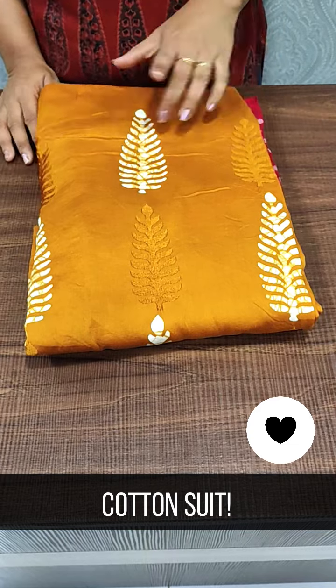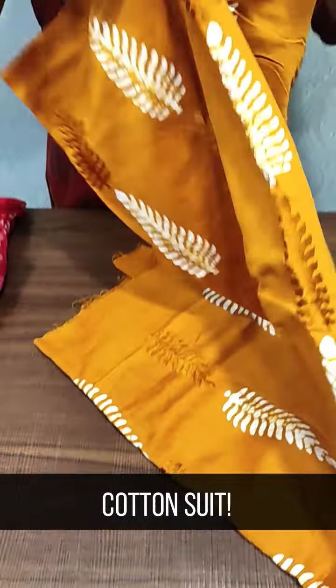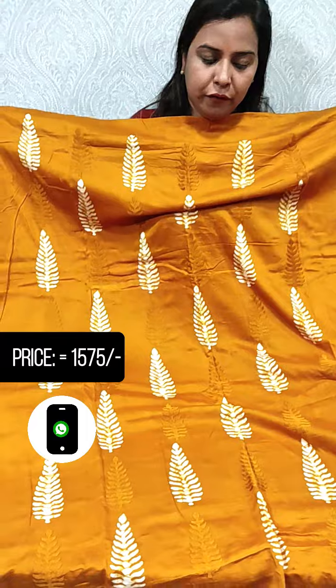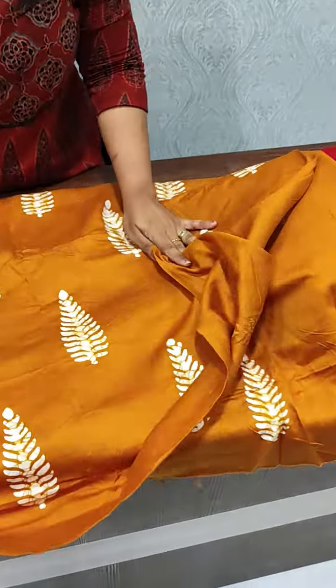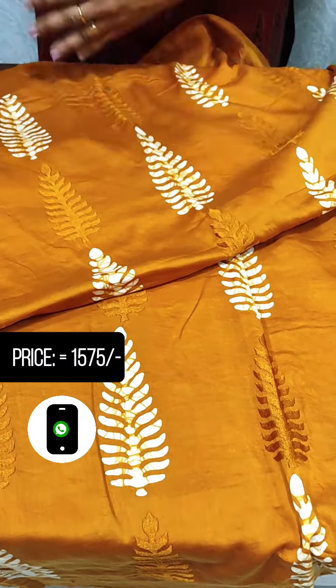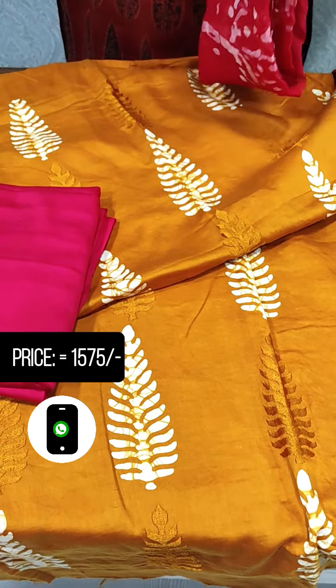We'll show you the Georgette top. We've put a light color on top. The front portion is a full item of Georgette. The front and back are both Georgette. The bottom is a soft cotton bottom.